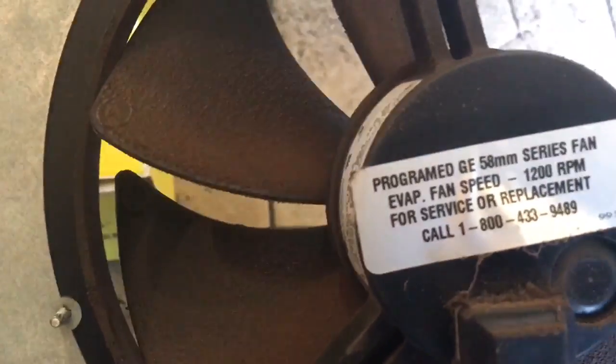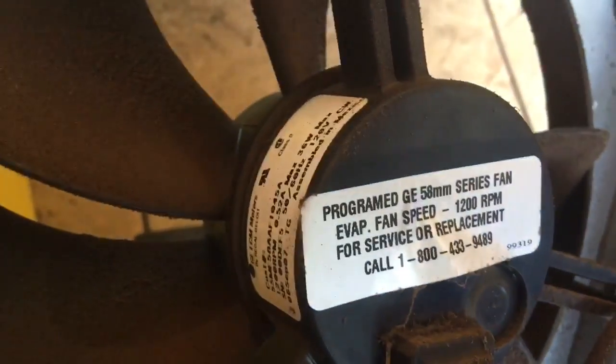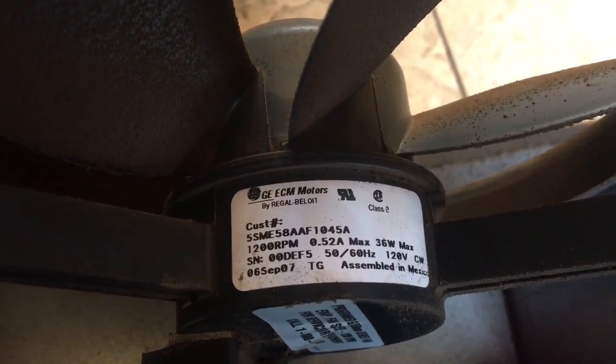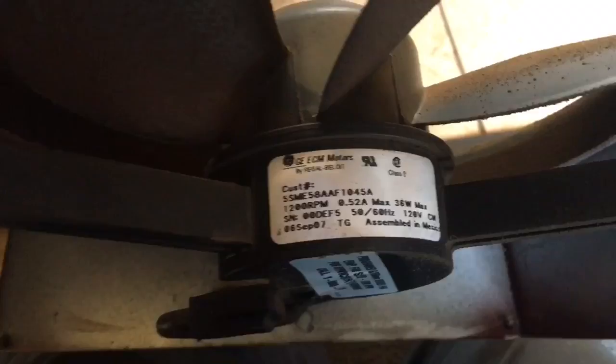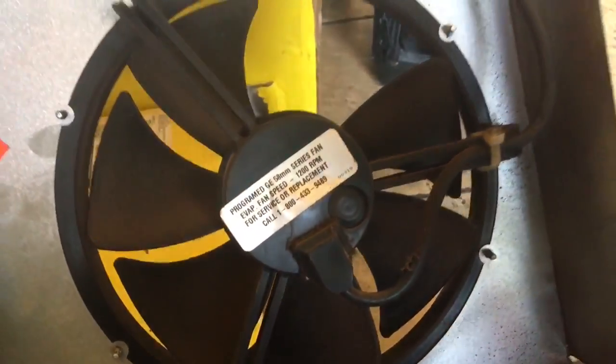This old motor was a GE 58 millimeter program fan. So the blade was all built into the fan motor. The new one's going to be different — we'll get into that in just a second.